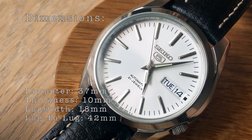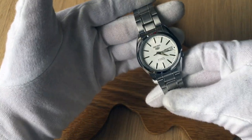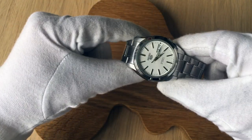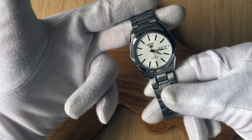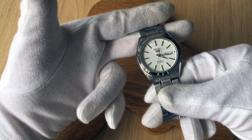The dimensions are a diameter of 37 millimeters, a thickness of 10 millimeters, a lug width of 18 and a lug-to-lug of around 42 millimeters. So this is a fairly compact watch — you could almost say it's a small watch and a unisex size. In my case that was actually pretty nice because I ordered it for myself and then my girlfriend tried it, she really liked it and it was a good fit for her wrist also, so it was an easy decision to gift it to her.